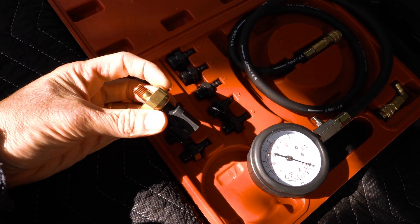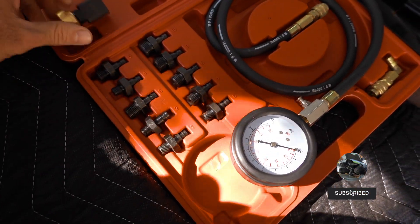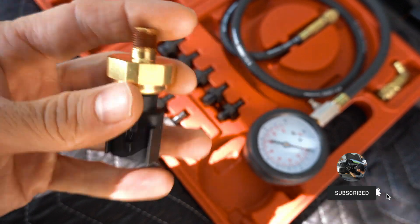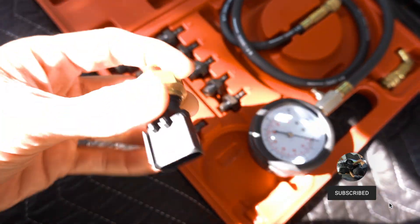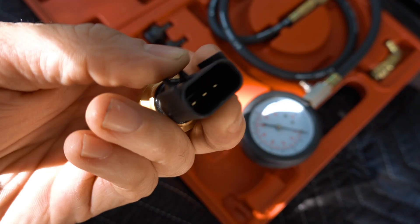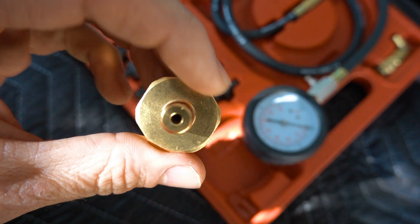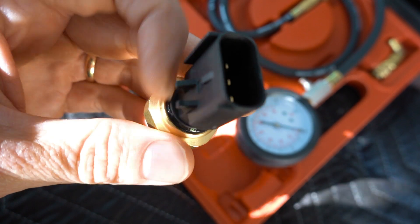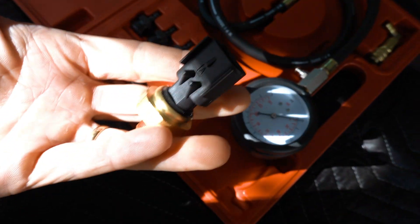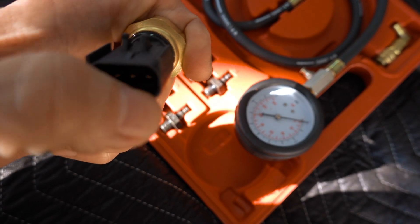If we look at the new sender, all you have to do is match up the threads to the threads on the adapter — that's what we'll use to screw into the car and test it. Typically when these oil pressure sending units go bad, when you pull the connector off you can usually tell right away. If you look inside the connector and it's all oily, this thing's on its way out. The oil is getting past the inside of the sender and leaking into the connector, which means the pressure won't show up right on your gauge.